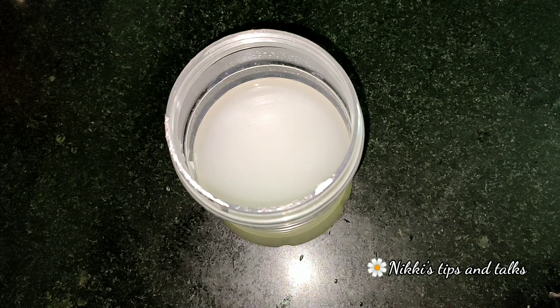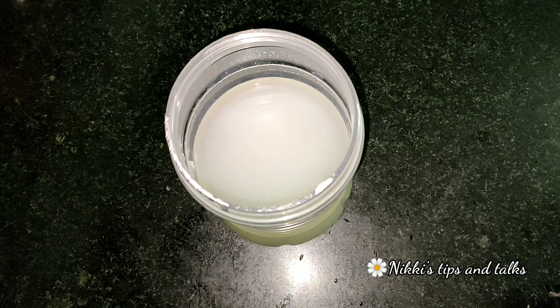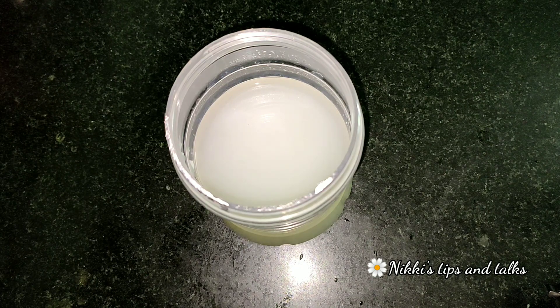We need to nourish the hair follicles and balance the pH level. We will put the onions on the sides overnight. We will apply the onions on all sides.